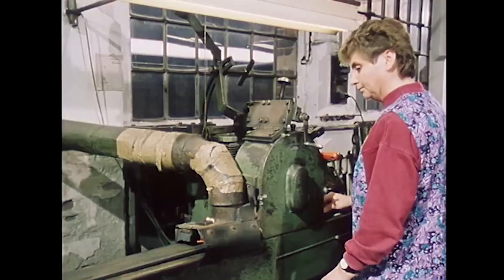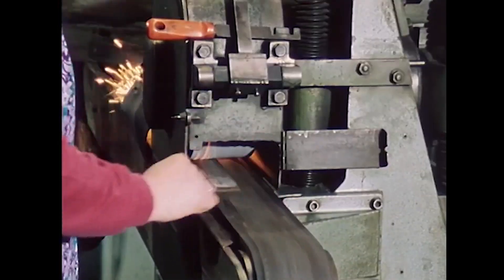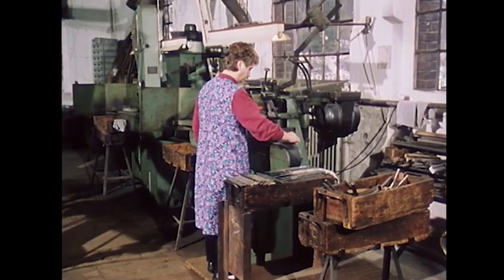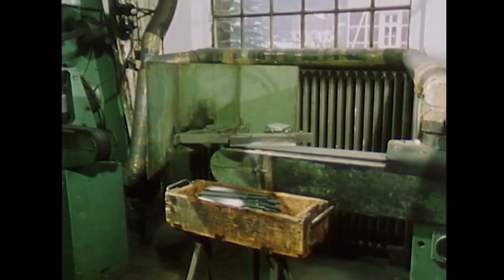Anarkatic operates the sanding machine for flat files. The file blanks are fed on a conveyor belt lengthwise under a rotating sanding stone. Sanding is used to achieve a matte surface on the workpieces for the later application of the teeth.